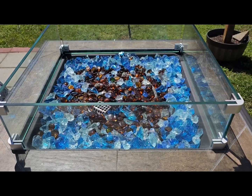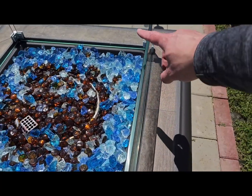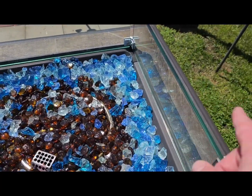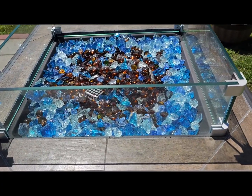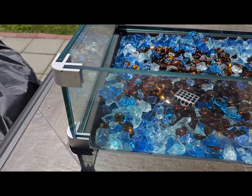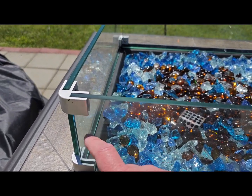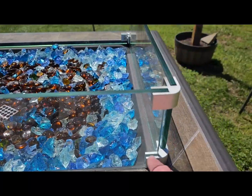Hey everybody, Scott here with my review of the 20 inch by 20 inch by 6 inch tall square glass wind guard for a gas fire pit. A couple things about this: it does have these corner brackets to help hold the glass in — one for the bottom and one for the top on each corner.